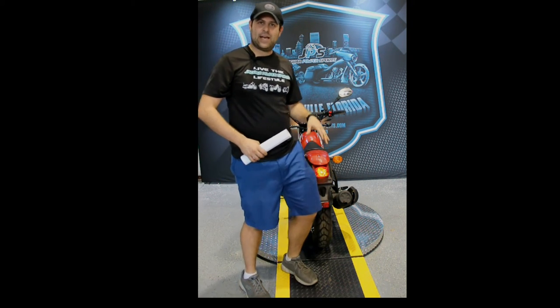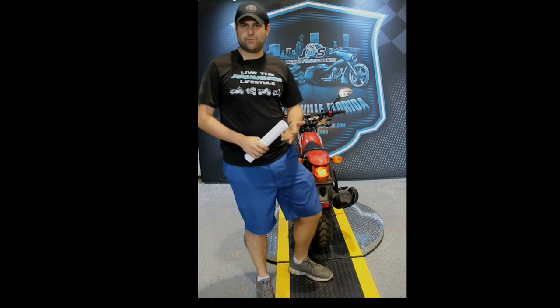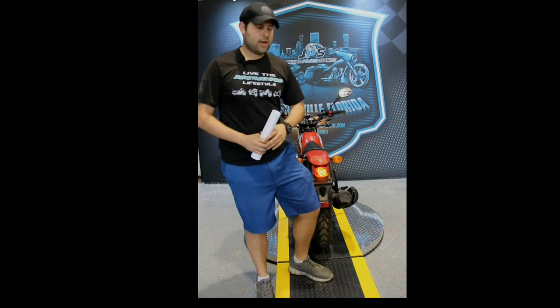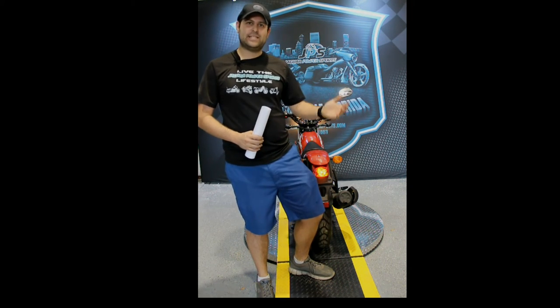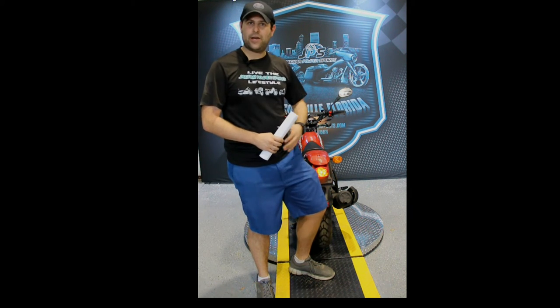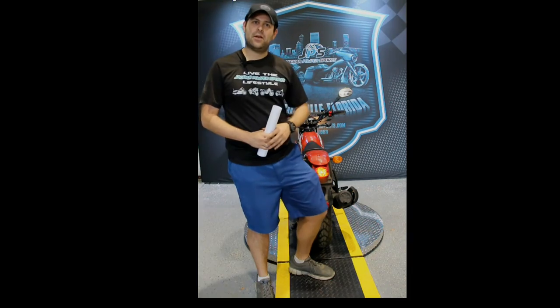On the market right now the Adleys have the longest warranty and the longest roadside assistance. So if you're looking for something that will last and has quality, these are the way to go. Made in Taiwan — so it's not a Chinese scooter. A lot of people are hesitant to get a Chinese scooter, but Taiwan makes a great product and we stand behind these at all times.